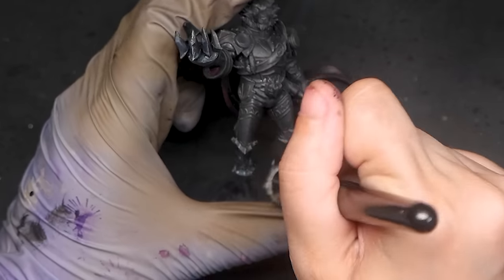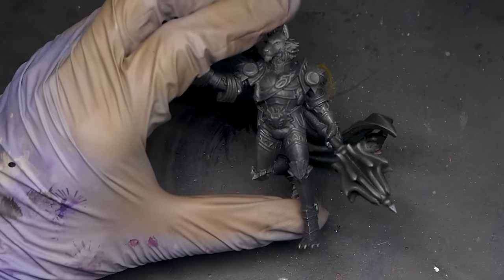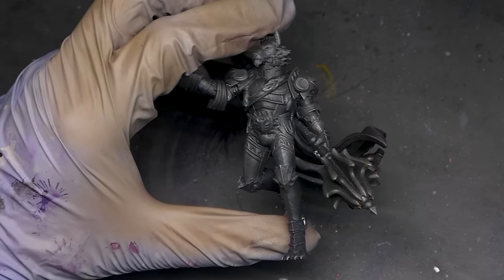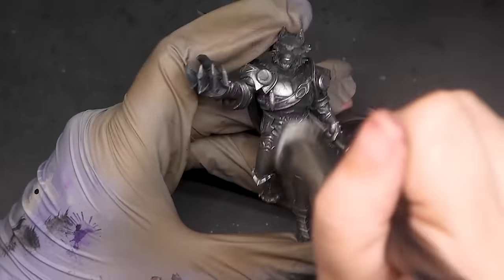Dry brushing is a great way to add contrast to a model very quickly. Next, I'm creating a 50-50 mixture between my gunmetal gray and my silver, doing the same thing as before but using a softer hand. The goal is to focus more on the raised edges of the miniature.